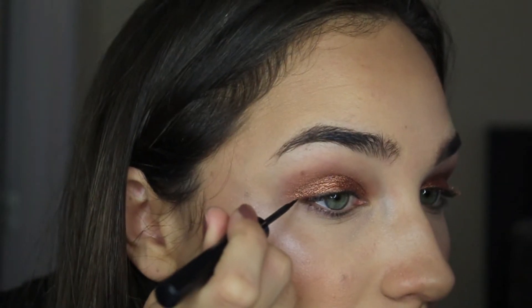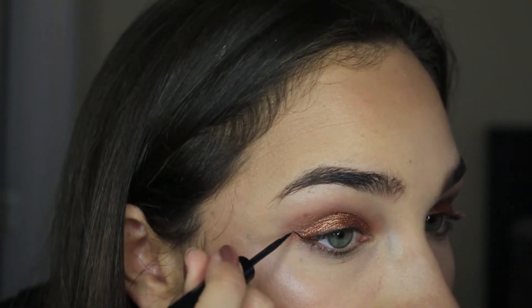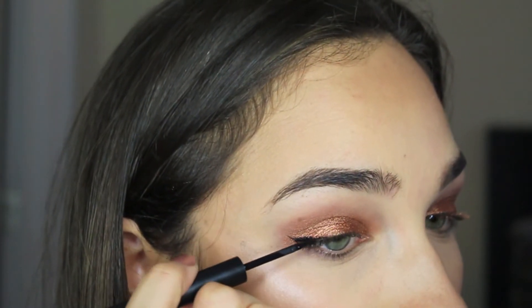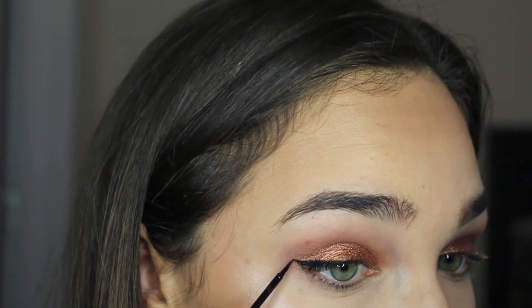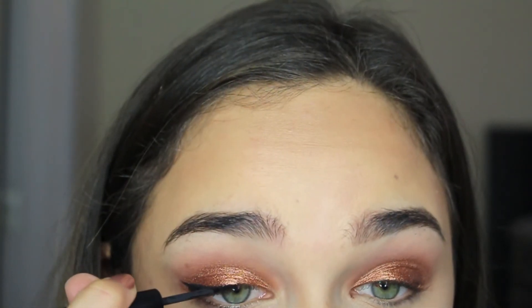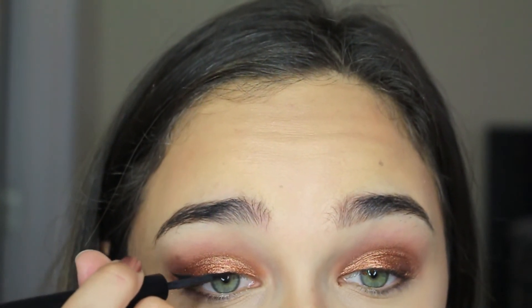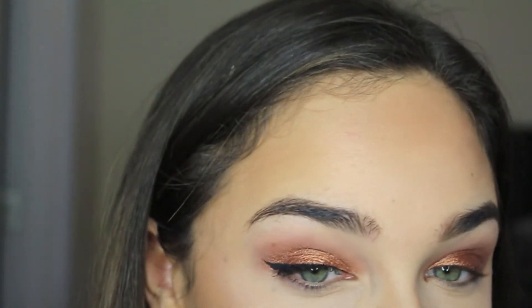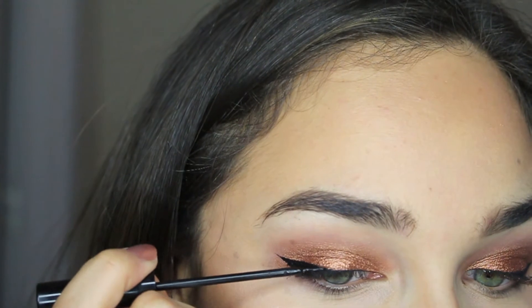Now for liner, I'm going to be taking the Balm Liner in Schwing and just doing a little bit of a wing today. I absolutely love this liner because the applicator is super tiny, so you can create really sharp, really small wings — and it's really black and really matte, which are the two qualities I look for in an eyeliner. After I did both eyes I wanted it a little bit darker and thicker, so I went back in with my NYC liquid liner to thicken up the liner and the wing.